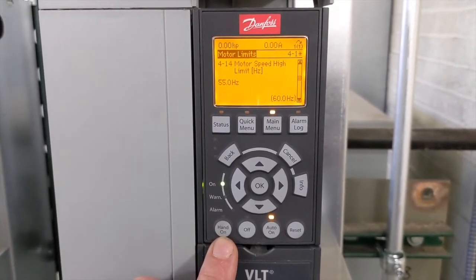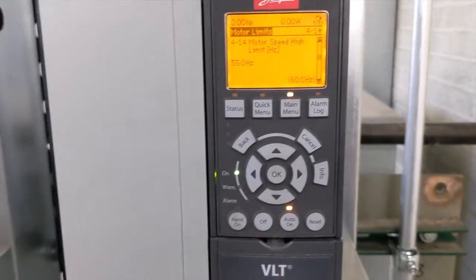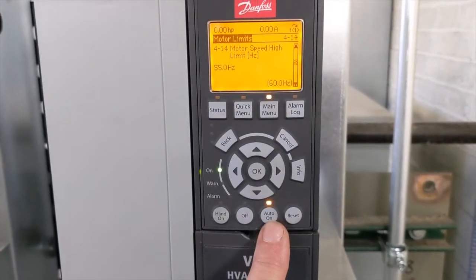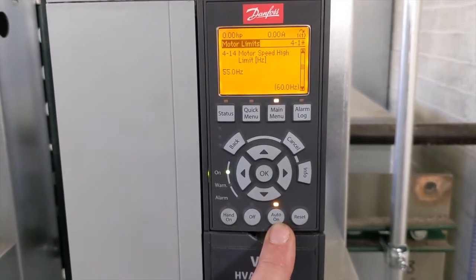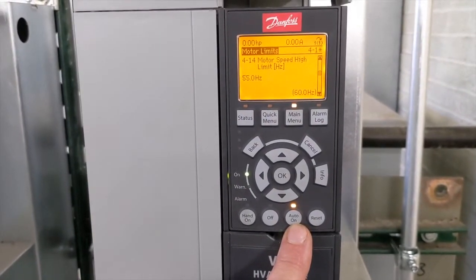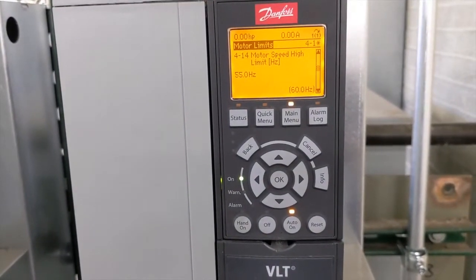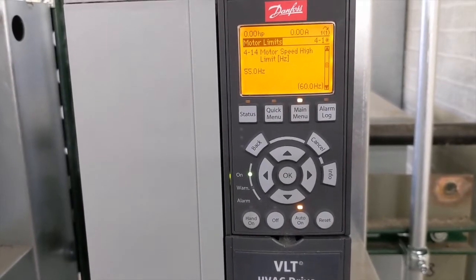So even if the operator puts this into hand mode and adjusts the speed all the way to 60 hertz, it will only go to 55 hertz. In auto, if the building automation system is sending a full speed command — 10 volts DC or 20 milliamps — it will also only reach 55 hertz.